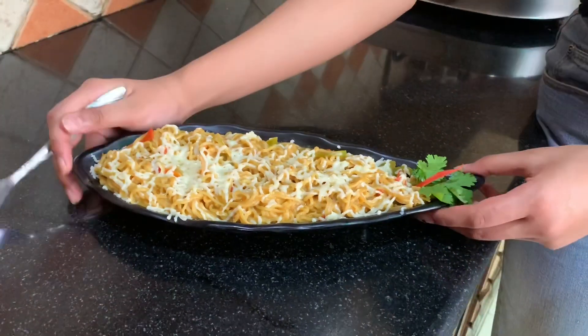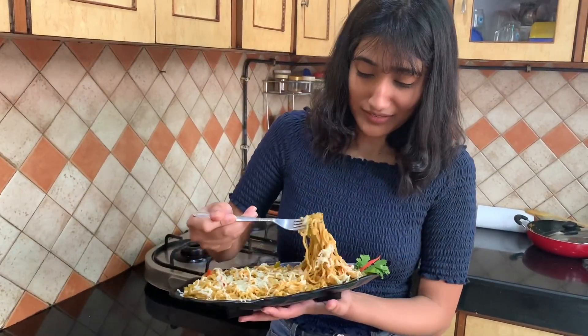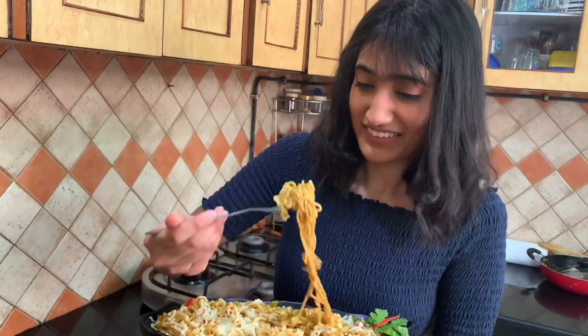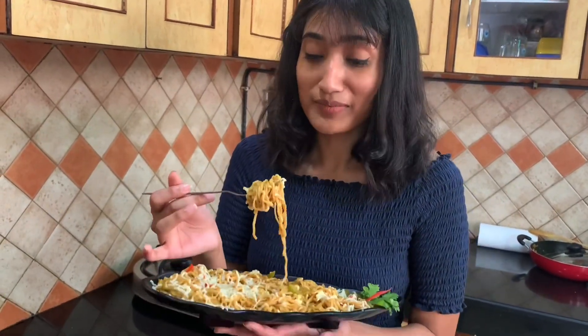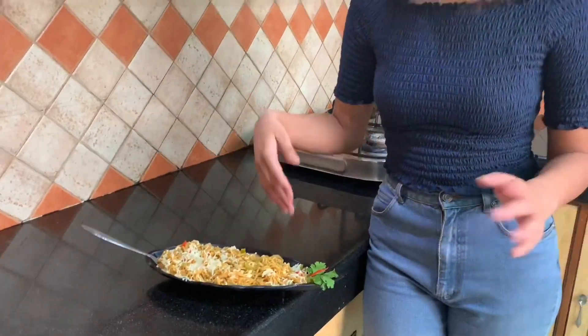So it's time for a taste test. I'll take a bite. Oh god, I can't wait — it smells amazing, it smells like a burst of cheese. Complete 10 on 10! Those vegetables, those masalas — it tastes amazing. You all should try this. Thank you for watching, do subscribe to our channel Swadla Jawaab, and don't forget to like, share, and comment. Bye!